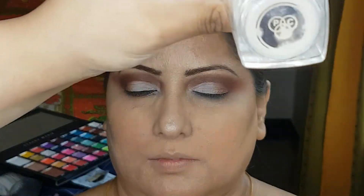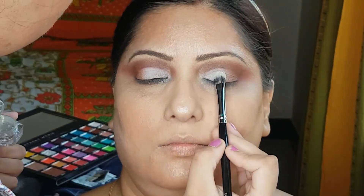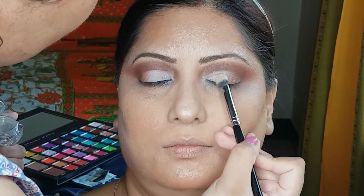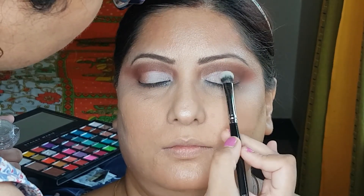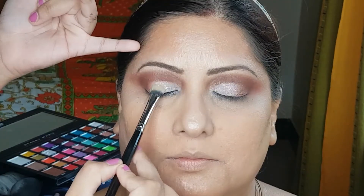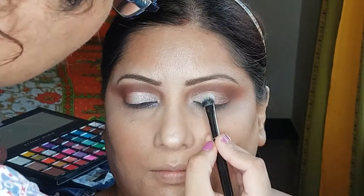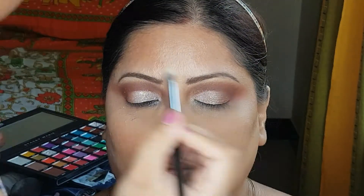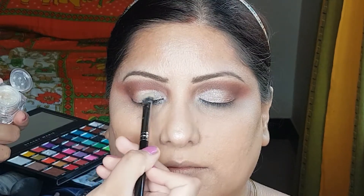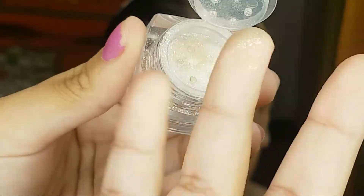PAC Cosmetics — applying it here. Silver gold shade as well, on my ring finger, bring it here.